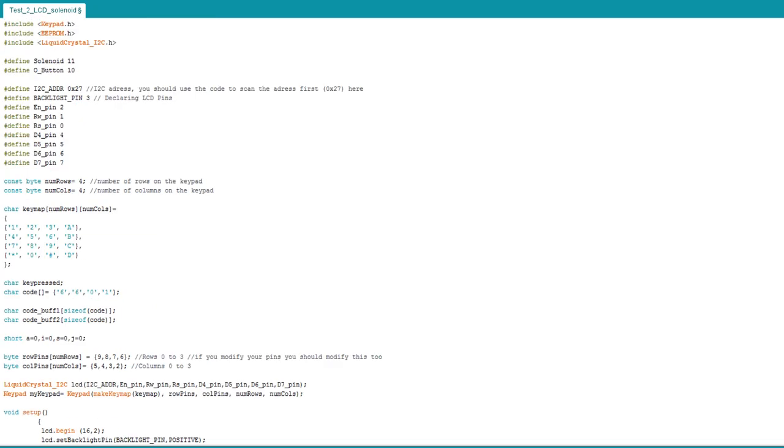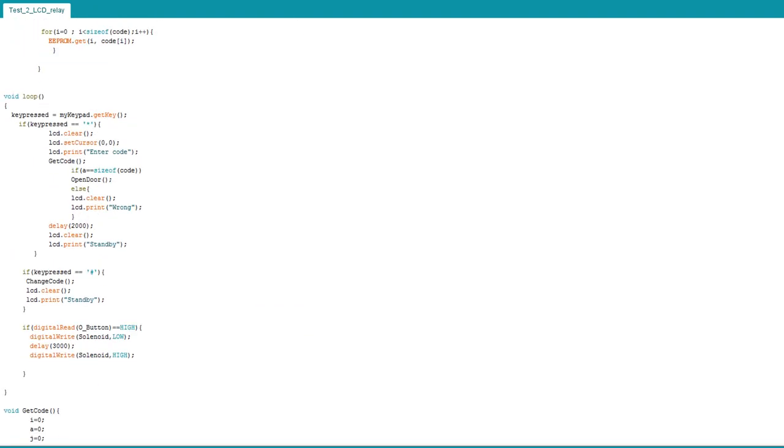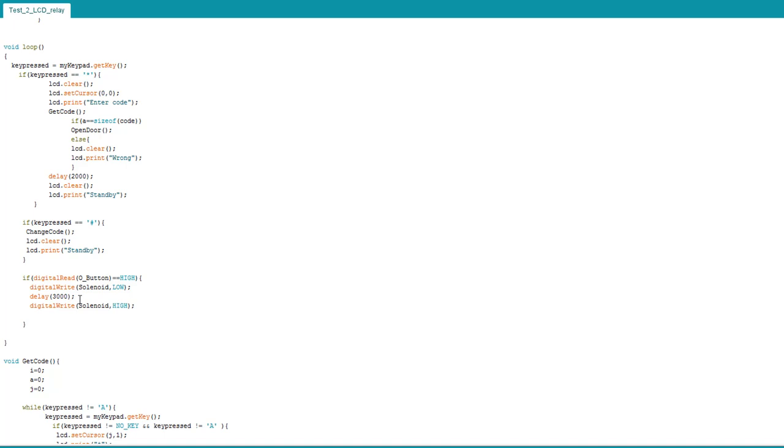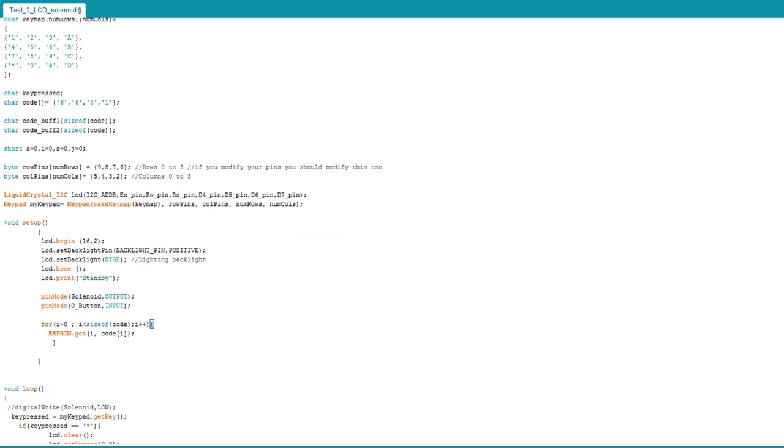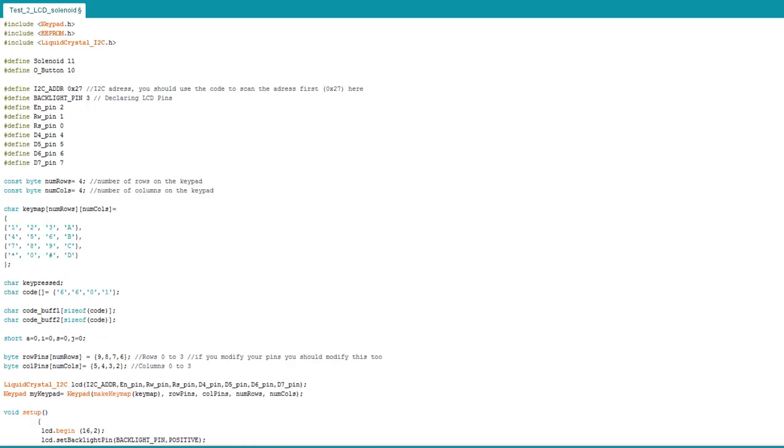That's it for this project. I hope you like it. If you have any problem, contact me or leave a comment. Don't forget about the relay — for the relay, switch LOW and HIGH: to open it's LOW and to close it's HIGH. For the solenoid it's the other way: HIGH to open and LOW to close. Those are the only differences between the relay and the solenoid. Leave a like and subscribe if you want, and see you next time.